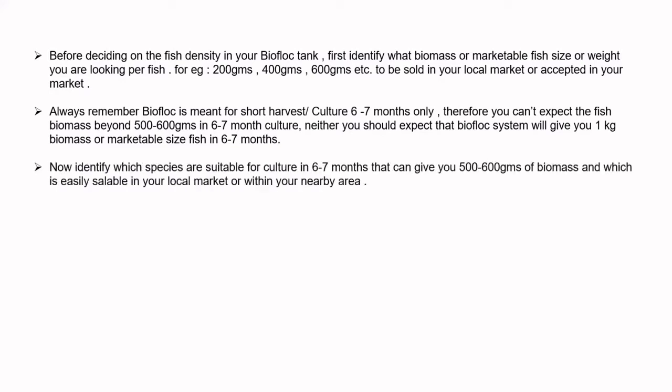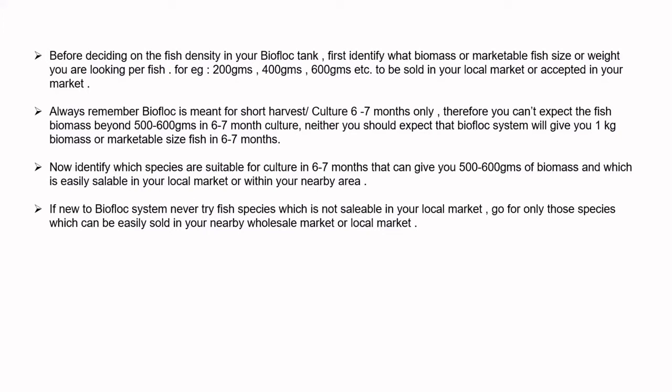Identify which species are suitable for culture in 6 to 7 months that can give you 500 to 600 grams of biomass and which is easily sellable in your local market or nearby area. If new to the biofloc system, never try fish species which is not sellable in your local market. Go only for species which can be easily sold in your nearby wholesale or local market.